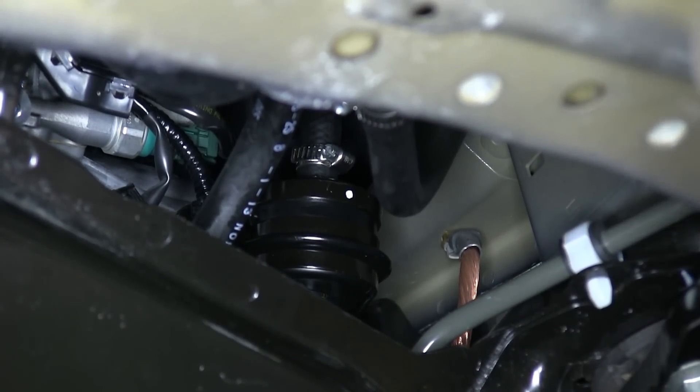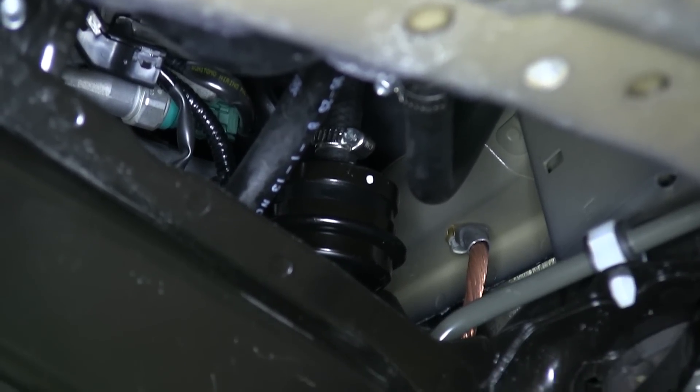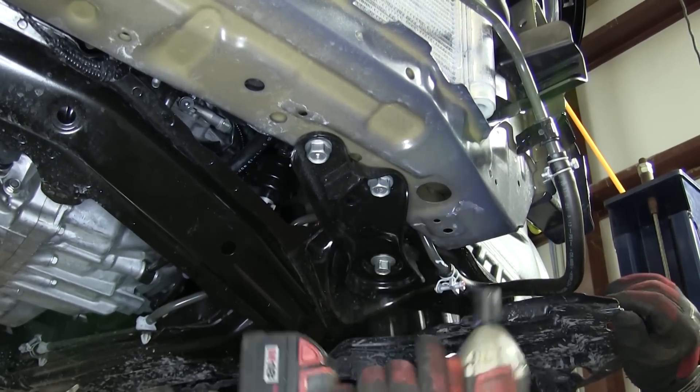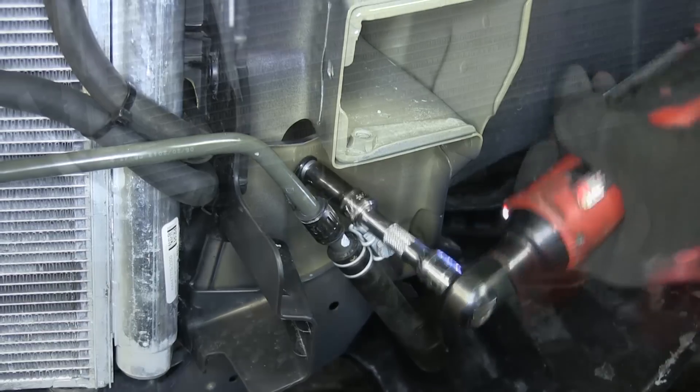Now with all the new transmission cooler hoses in place and installed, it's a good time to check for any leaks. We're ready to go ahead and reassemble the vehicle. We'll reinstall the subframe bracket and tighten it down, then reinstall the power steering line and front bumper.